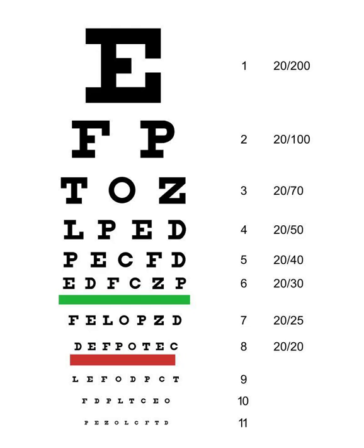Bismillahirrahmanirrahim. Assalamu alaikum everyone. This is the promise presentation on how you can cure short-sightedness without drugs or surgery, inshallah.